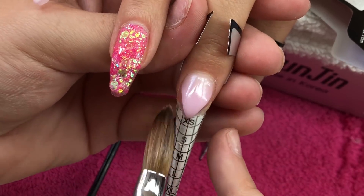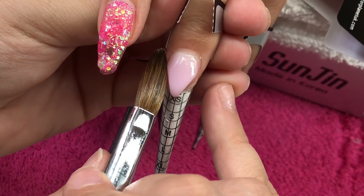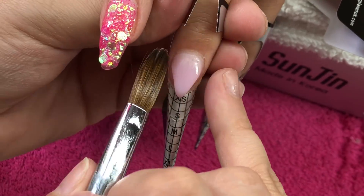I will just tidy up those sides — I want this consistent all the way around. You want your thickness of that wall to be consistent all the way around. We were going for more of a V-shape smile line today rather than the classic round one.